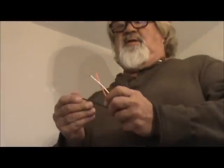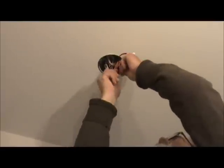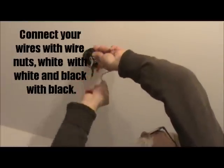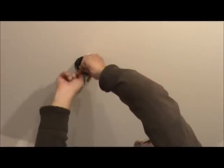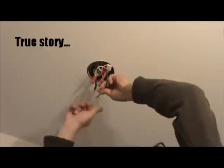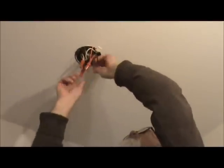So then you can work with your pigtail. If you always notice, you have a red, a black, and a white. The white one is your neutral — that supplies power to your smoke detector. You want to wire nut that on. And if that was still hot and I touched it, you'd get a big kick out of me getting shocked. Everybody always does. Then here's your black one, so then you would have your new pigtail on.